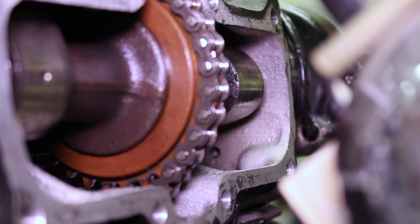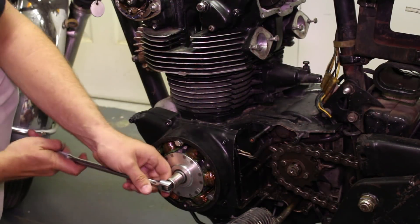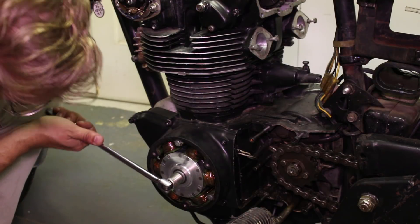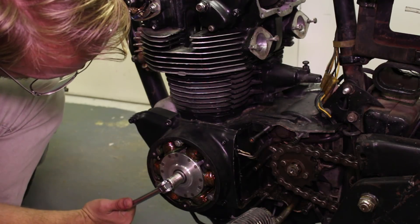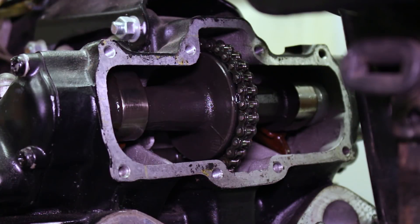Now we're going to rotate the engine to the T mark on the compression stroke of the right side, and adjust the right-hand valves. The T mark lines up for the right side cylinder, and I can feel the compression stroke at the spark plug hole.